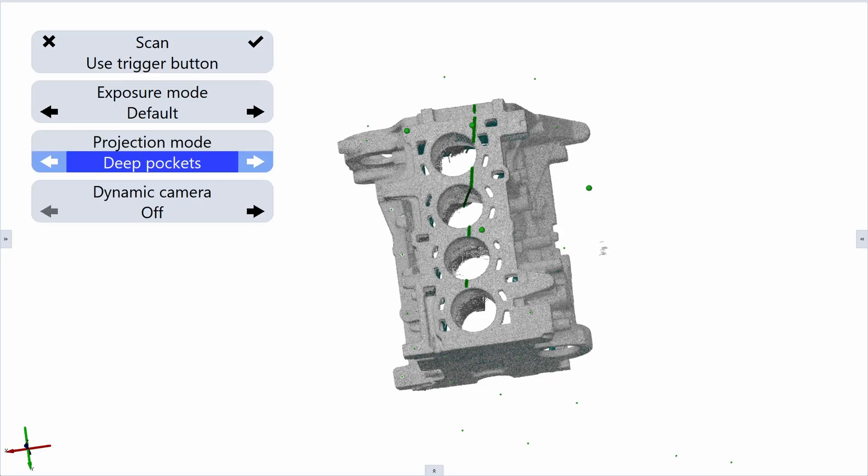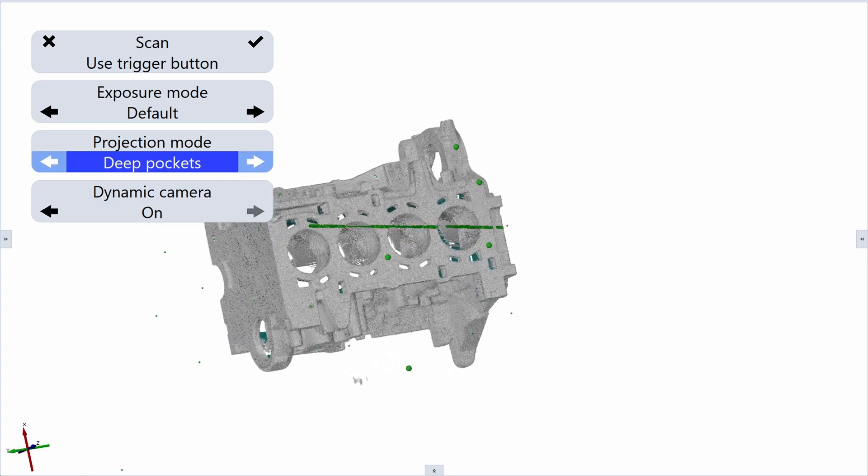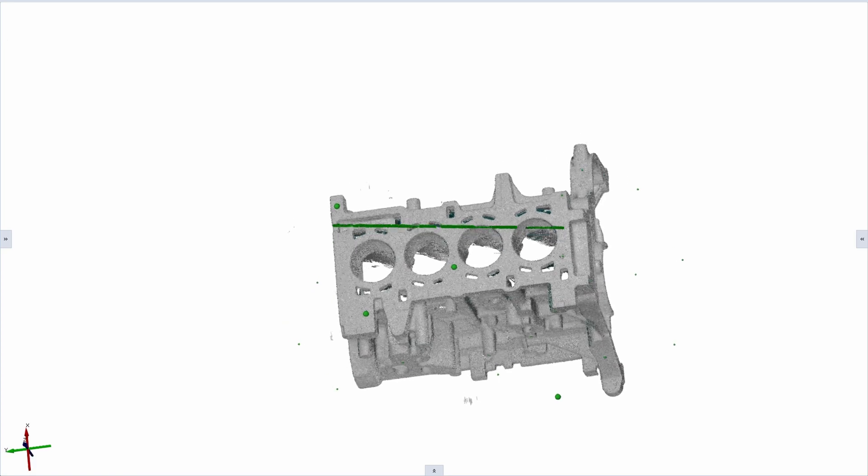We can also change the 3D view of the software, where we are able to look straight down, similar to what the scanner sees. This helps you position the scanner relative to the part.